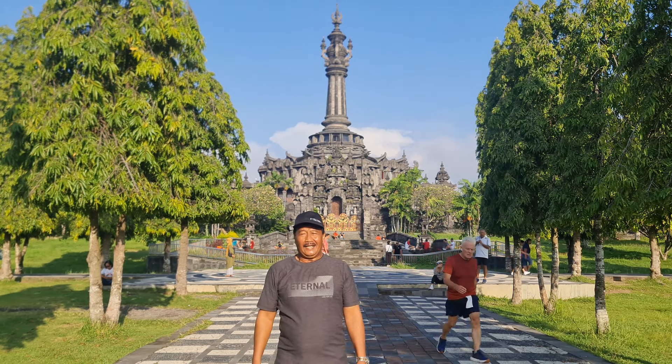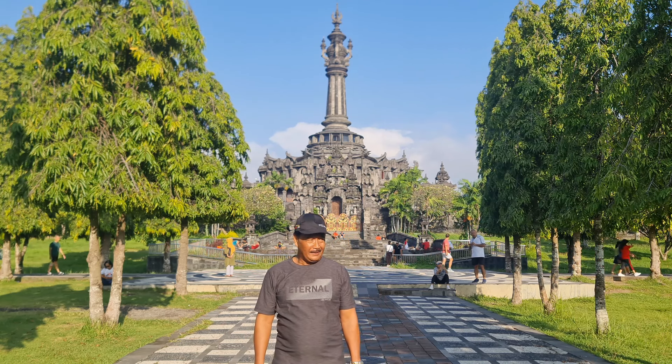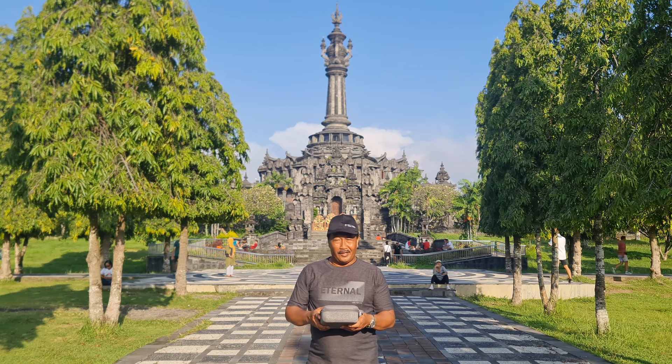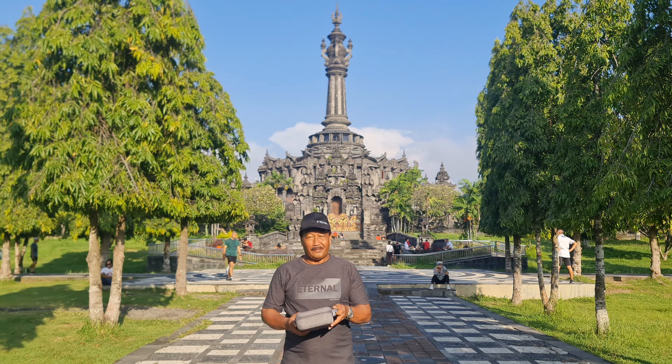Hello guys, welcome! Today we are at Monumen Bajrosandi and Pasar Bali. We are testing the drone SJRC F5S Pro Plus. Let's try it together.